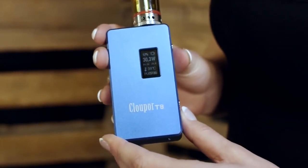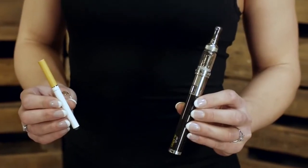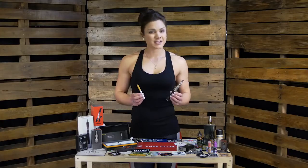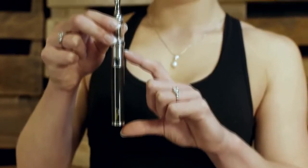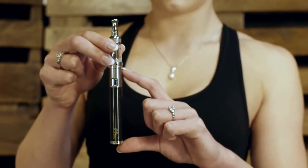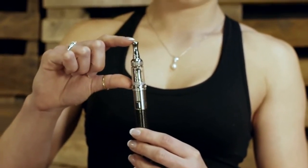Vaping devices can seem daunting at first but are really quite simple once you understand a few basics. Electronic cigarettes and vaping devices are essentially the same thing and can be broken down into two main components: the first being a power unit which houses the battery, and the second being a tank which holds and vaporizes the e-liquid.